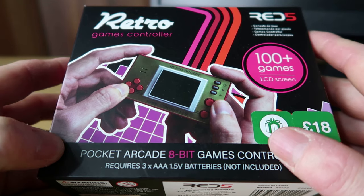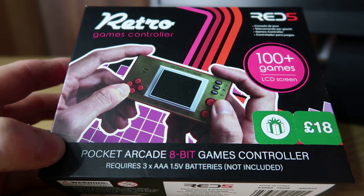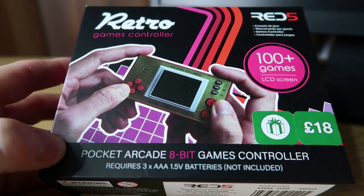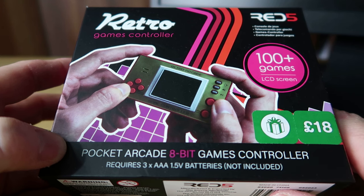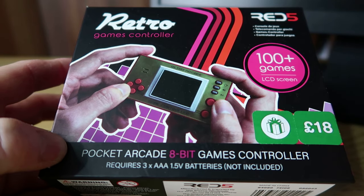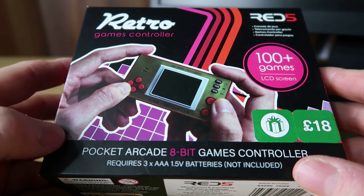This is the Red 5 Retro Games controller. You might have seen this in some stores such as Boots, which is obviously where this is from, but you can also get it from Mankind. I'm not sure what other stores sell it — you might find it in Home Bargains, John Lewis, places like that. I've seen it in many different places. Now I'm not really sure it's worth £18, but one of my daughters actually bought this for me and it was only £9, so it was half price in the Boxing Day sales.